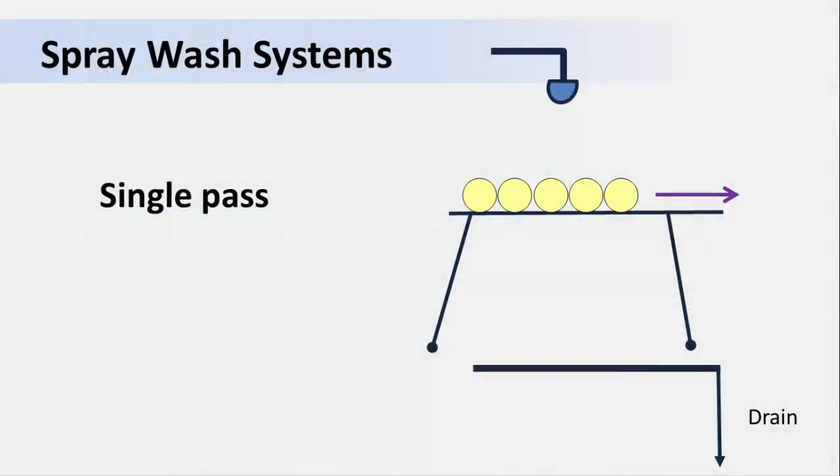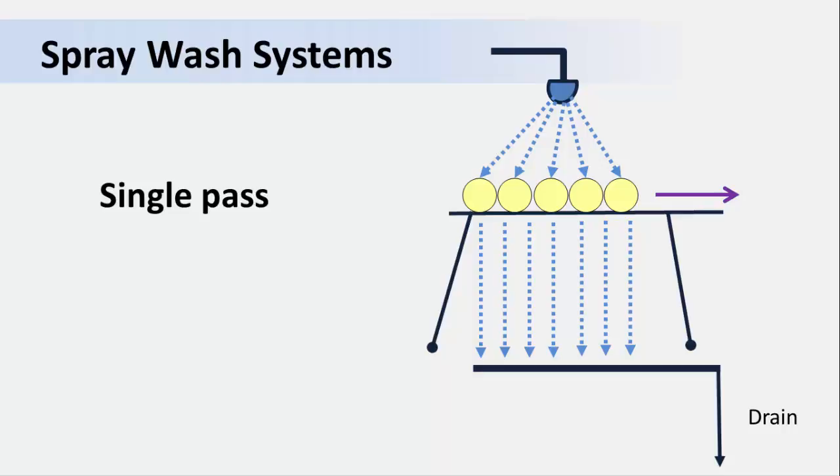Let's start by reviewing some types of spray wash systems for fresh produce. The first type is a simple, single-pass system. In this system, the produce is sprayed with water from above as it moves along a belt. The water follows a single path as it passes over the produce and is flushed away into the drain, never to be used again. The produce items are not immersed in the wash water, and the chance for cross-contamination that we discussed in the previous video is low.